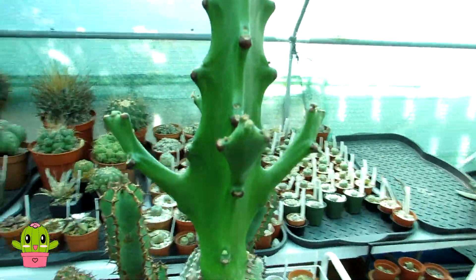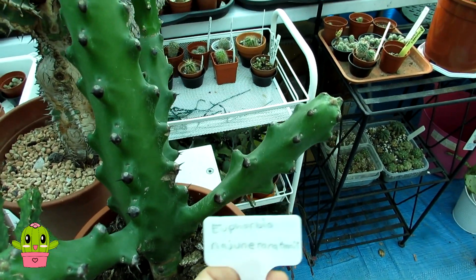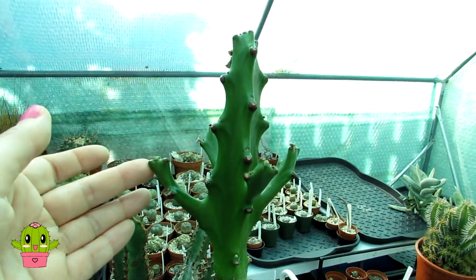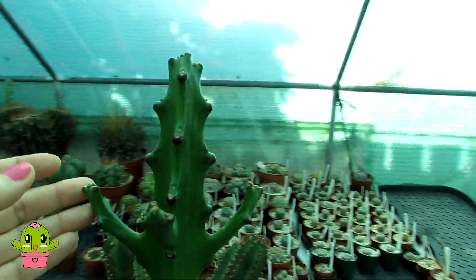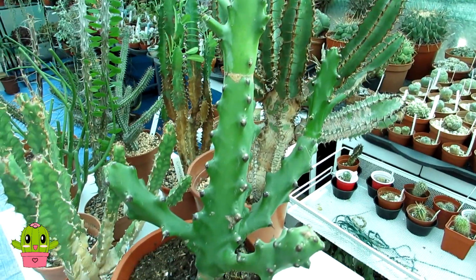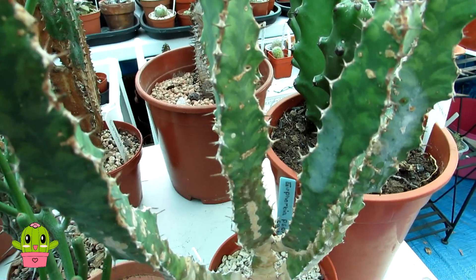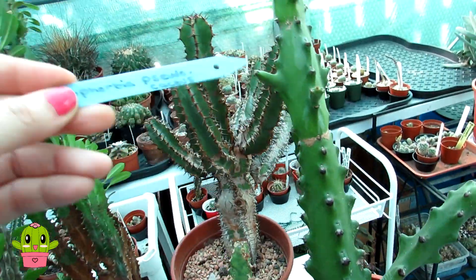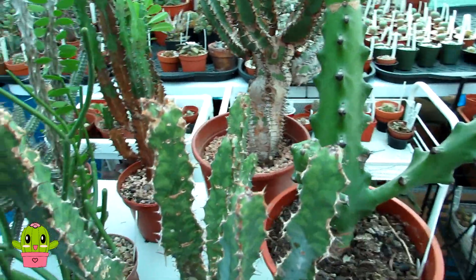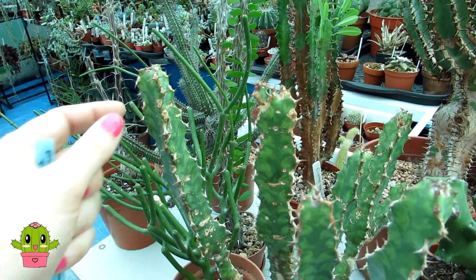This one here is a euphorbia neidurantarnii — a very beautiful specimen that always has lovely little green flowers in late summer to early autumn. And then this gorgeous one is euphorbia cydo cactus — it's not a cactus, it's a euphorbia, but it's so cactus-like that's why it's called that. It has gorgeous variegation on it as well.